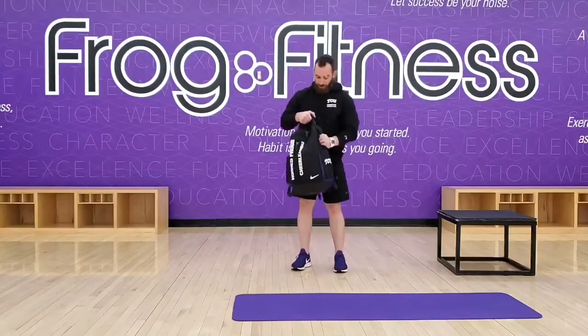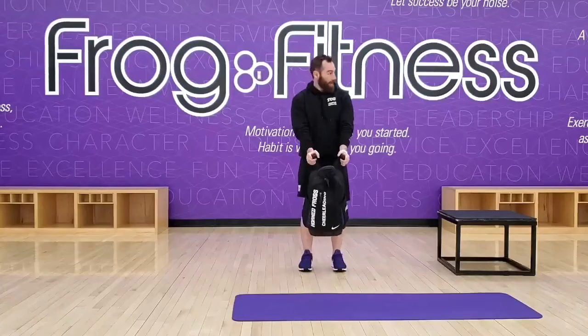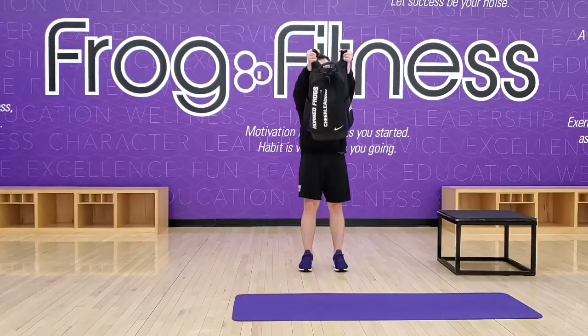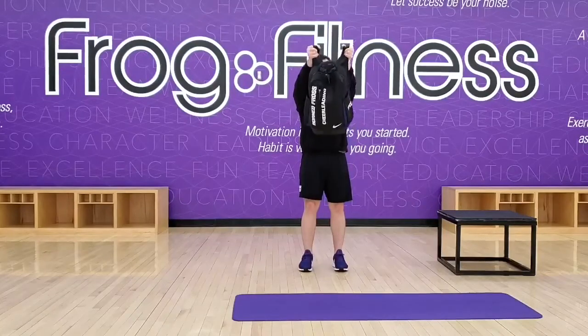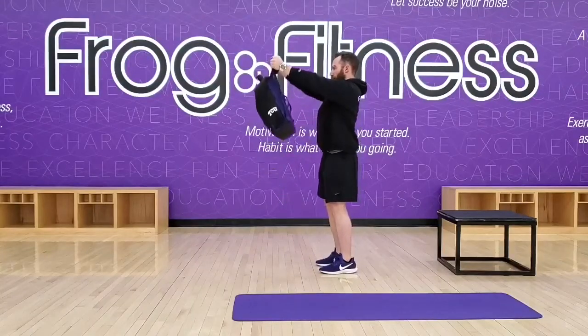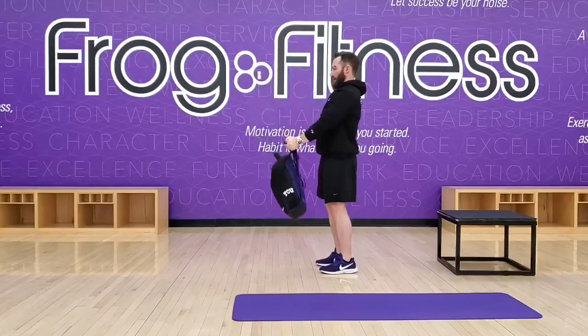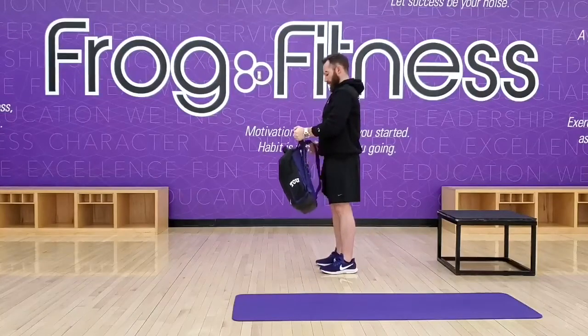For some more isolation stuff, we can do a front raise. Take this bag, keep our elbows locked, and lift straight in front just till our hands get about eye level, and then back down. So we're trying to work the front part of the deltoids, or the anterior deltoids, here on the shoulder.